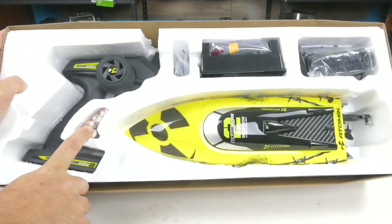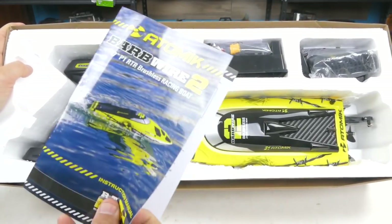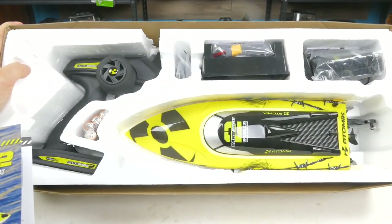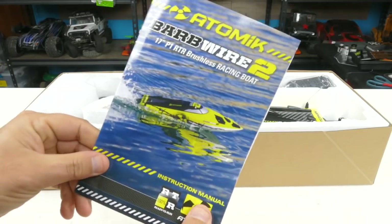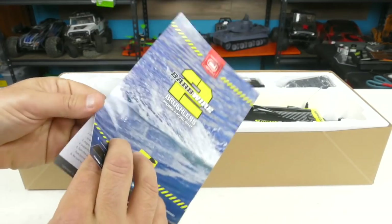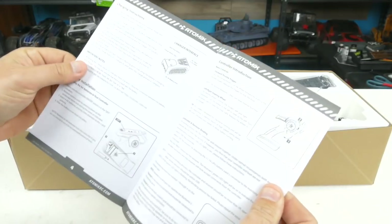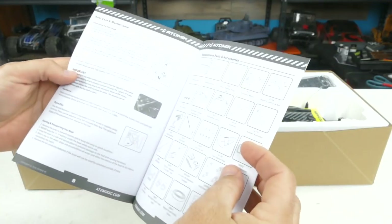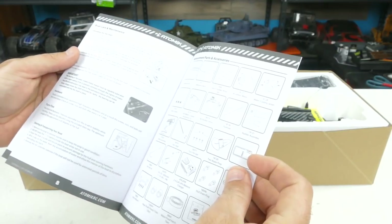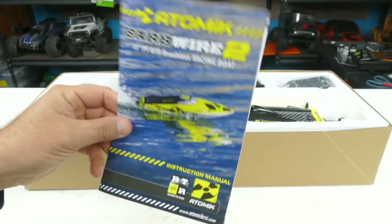All right, so everything is packaged really nicely in here. It does have the double A batteries, so it is really fully ready to run — that's really cool. We've got the instruction manual here, and we'll start going through everything that comes in the box, starting with the manual. It's got a really glossy, nice cover. It's not a very big manual, but it covers charging, controller use, pre-run checklists, installing the battery, boat care, maintenance — all of that good stuff.